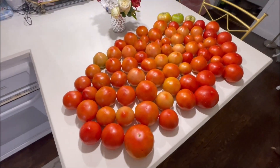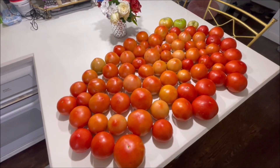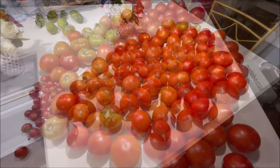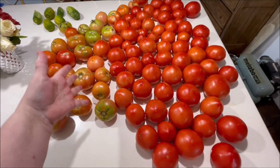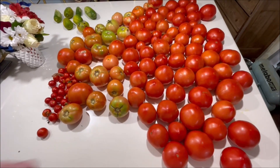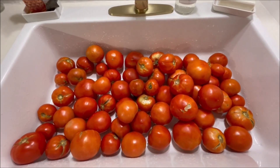We have a few tomatoes, guys. I'll probably be freezing them because I'm not canning them - it's too hot to be trying to can something right now. There's no way we're gonna eat all these tomatoes; new ones are coming off every day. So I'm about to wash and dice and put them in freezer bags and freeze them for later.